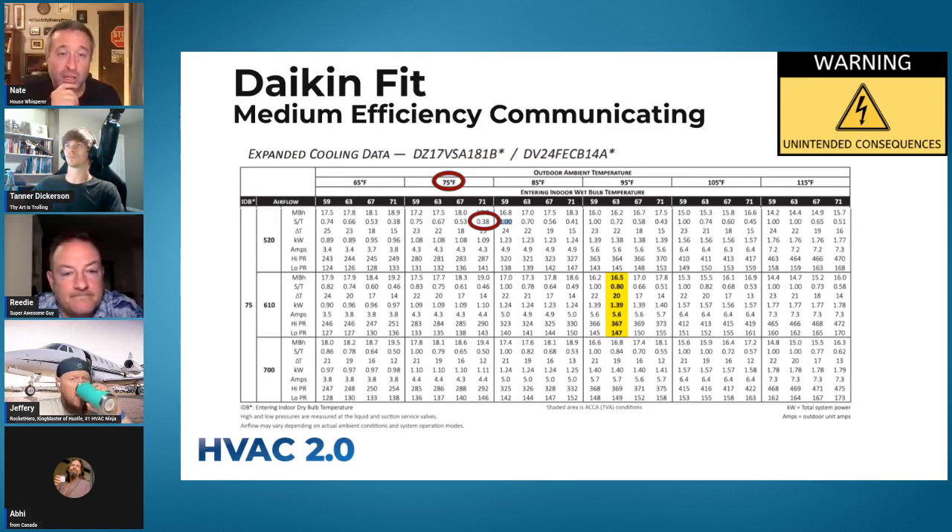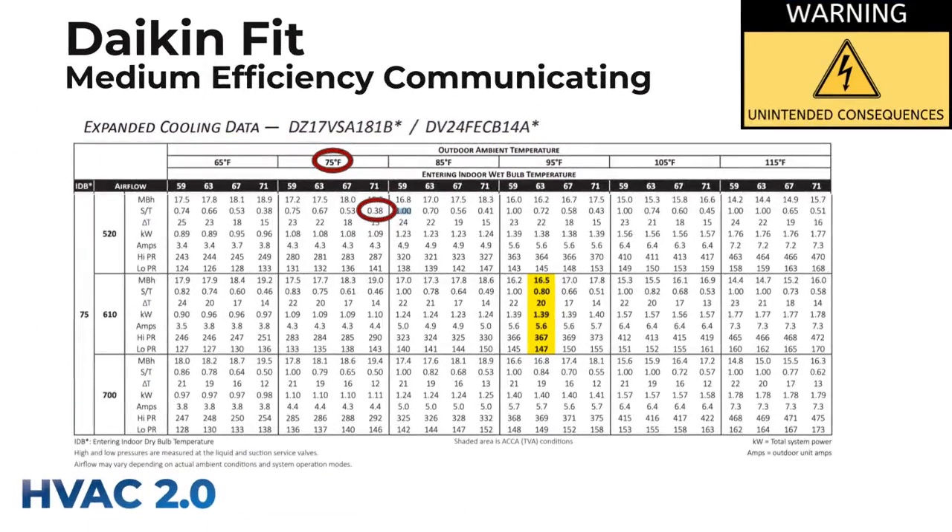They genuinely surprised me until it gets to where they can't do it, and then you need a dehumidifier. But take a look at similar conditions. We were looking at 77 degree indoor temp before. Now at 75 indoor temp and around a 71 degree dew point, that thing is doing 62% dehumidification and only 38% cooling.